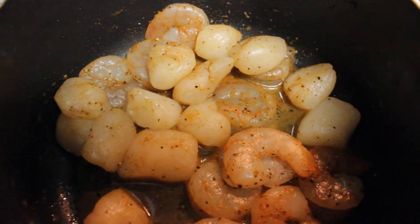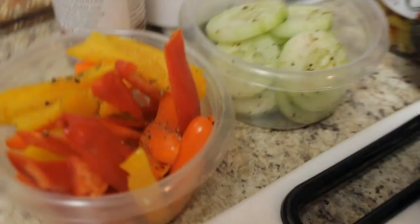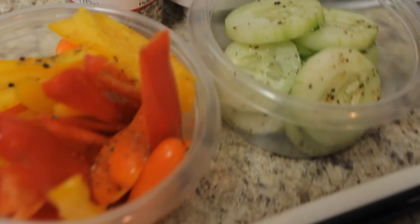Some little cheap scallops, some crab legs, some salad. Everything was on special so I got it at a really good deal over by the fresh seafood section of Harris Teeter.